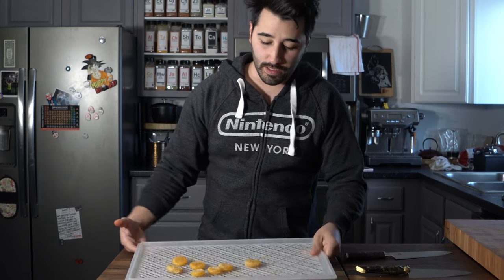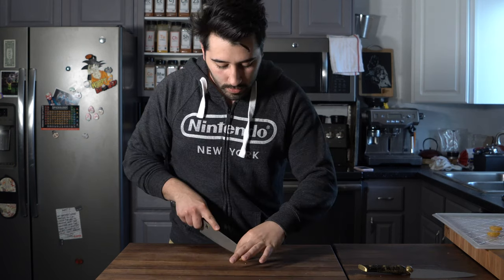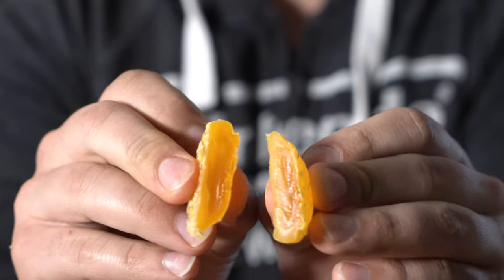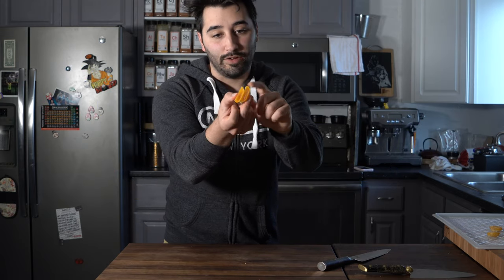It took me a total of two hours to get them to the texture that I want — slightly gooey, almost like a cheese texture, if that makes any sense. The truffle really comes out from that Spiceology popcorn seasoning. Go ahead and cut into one — that is absolutely beautiful. Cured egg yolk. Look at that little guy. Very nice.